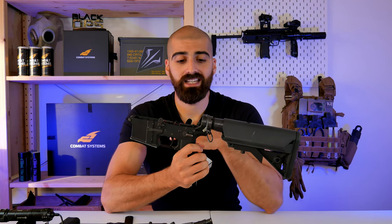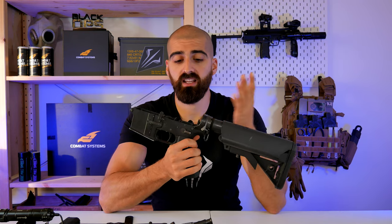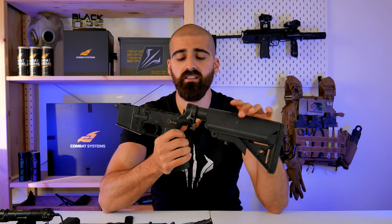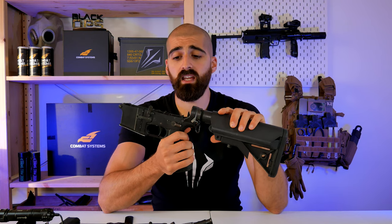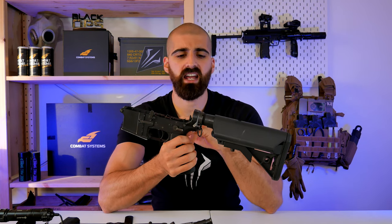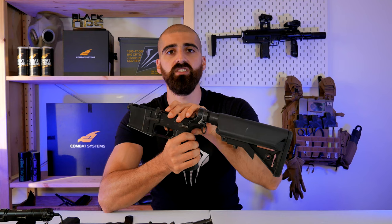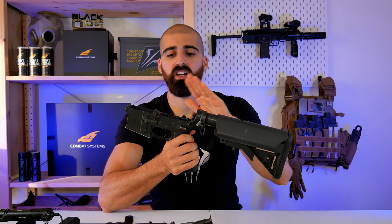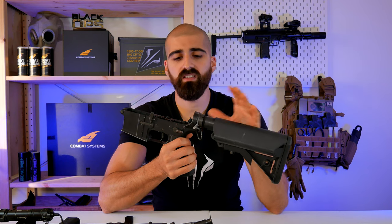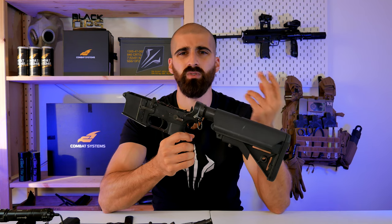Another issue I had was with the gearbox, and this was serious enough that I had to send my GBLS DAS platform to GBLS UK — the representative here in Europe. They explained to me that I had a crooked gear axle because the bushing had a defect or got damaged. The gears wouldn't turn because of that crooked axle. I talked with them, they arranged a pickup — the gun was under warranty — and between sending the gun and having it back, it was about three weeks.